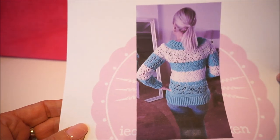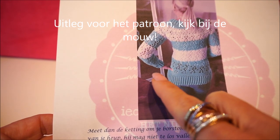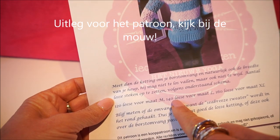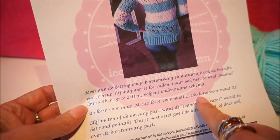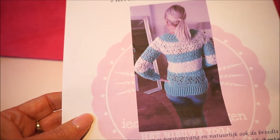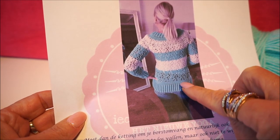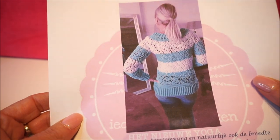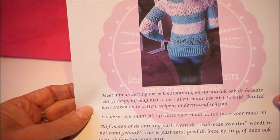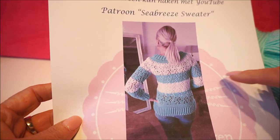We start with the Seabreeze sweater. We start by putting a loose chain on — make it as wide as your waist, and for the sleeve as wide as your wrist. You have 120 loose stitches for size M, 140 for size L, and 160 for size XL. The stitch is of course a right hook, and also the sleeve is a right hook. I have the pattern laid out for the sleeve.